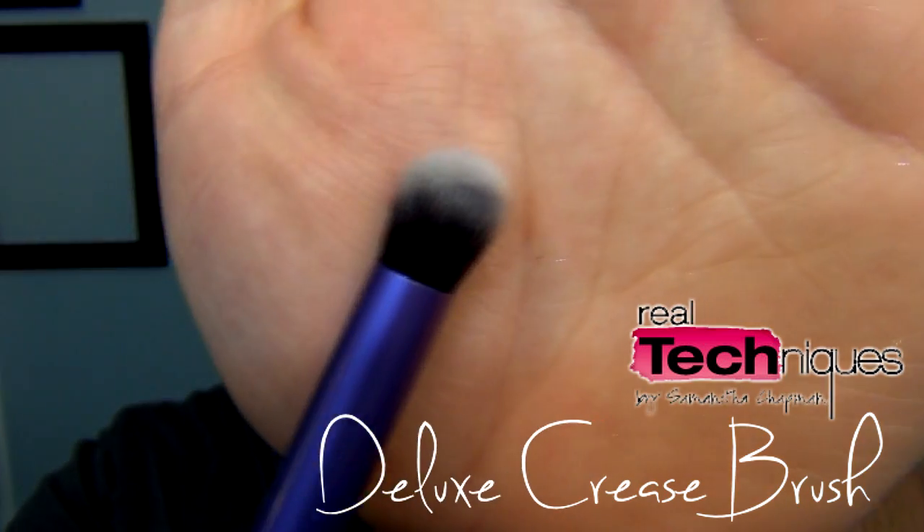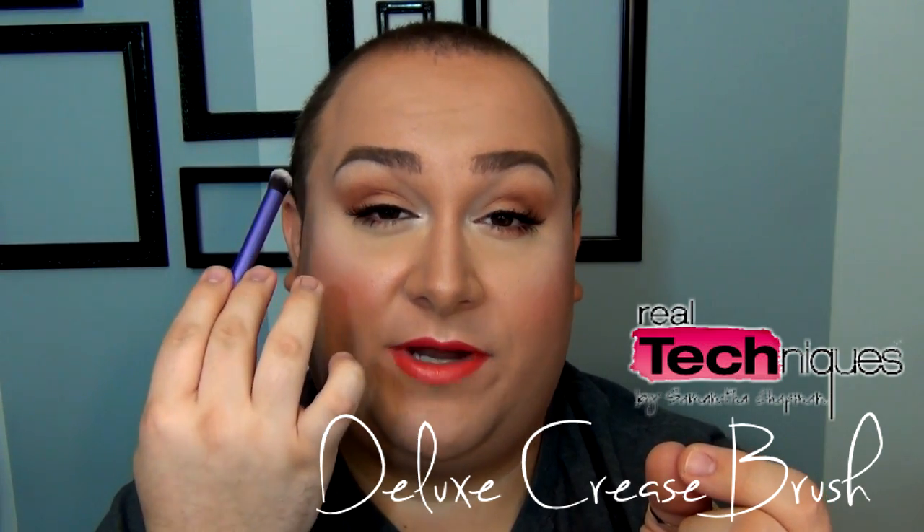Moving on to the eye brushes — there are a lot of favorites here too. The Deluxe Crease Brush is magnificent. At first I thought it might be too packed for the crease, but it's perfect — it goes right in and you can blend upwards. It's highly packed with bristles, which makes it really helpful for blending. Another purpose I love is using it for concealer right underneath the eyes — pure magic.